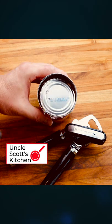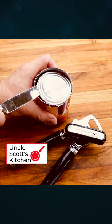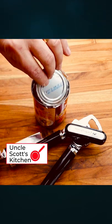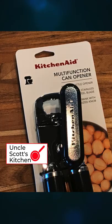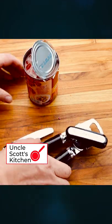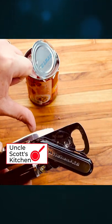To me it seems like someone took a cheap imported product and slapped the KitchenAid brand on it. Definitely not the level of quality my grandmother experienced with her KitchenAid mixer, that's for sure. The KitchenAid multi-function can opener works okay most of the time, feels cheap and flimsy, and gets a thumbs down.